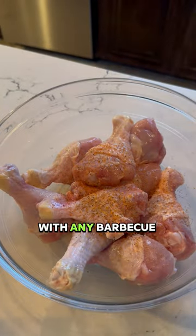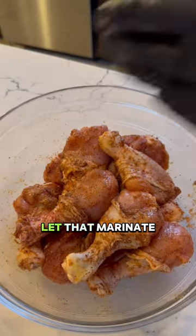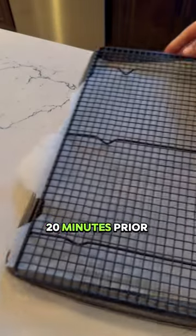Next, season them with any barbecue-type rub or dry rub that you have. Toss it all together, and let that marinate for at least 20 minutes prior to cooking.